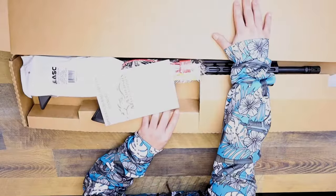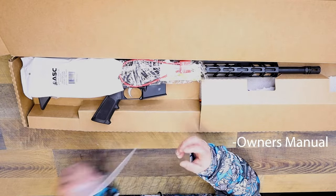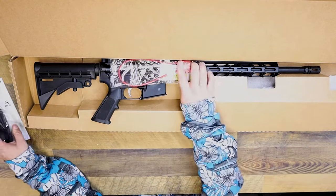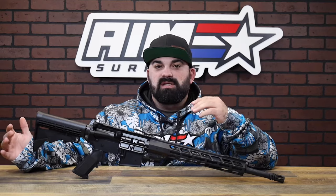Let's open this up and see what it comes with. We've got your owner's manual, a 30 round ASC magazine, and a lock. Nothing crazy, nothing fancy — bare bones workhorse with a 16 inch barrel and a 12 inch M-Lock handguard.